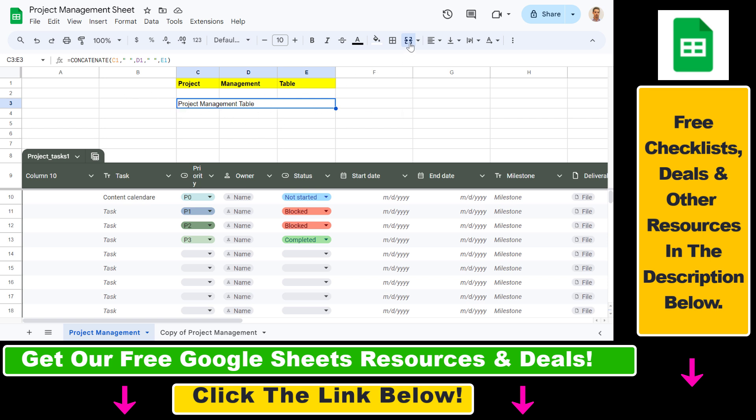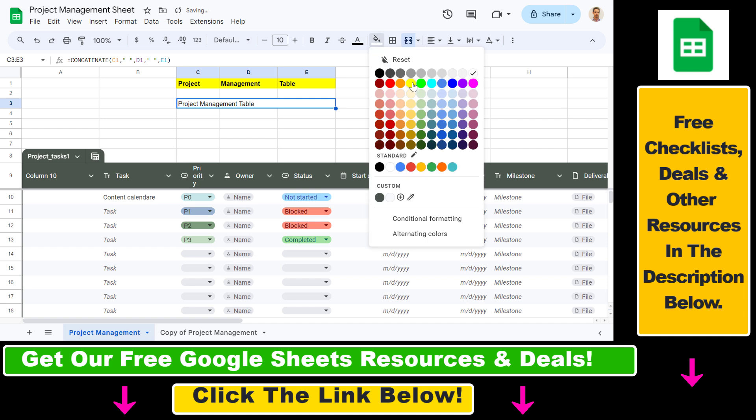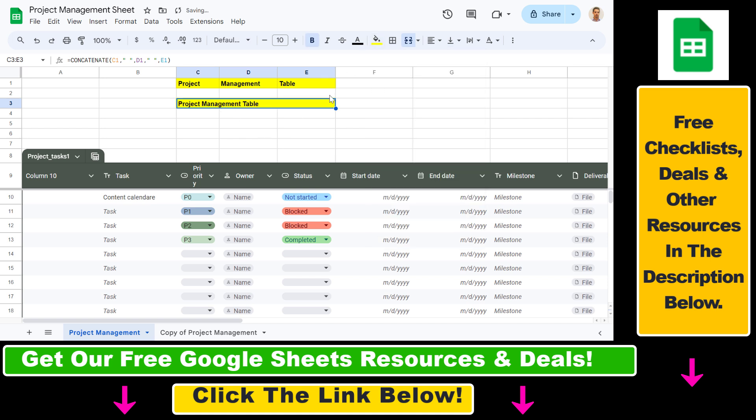Then all we have to do is add a nice yellow background, bold the text, and align the words in the middle. So as you can see, here is how you can merge cells in Google Sheets without losing the values in those cells.